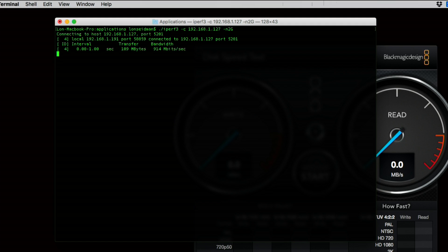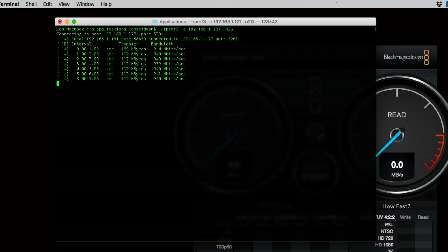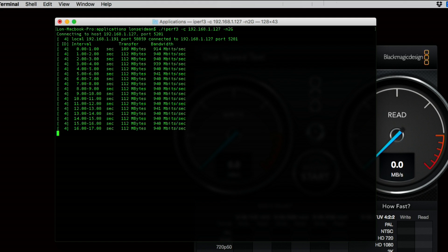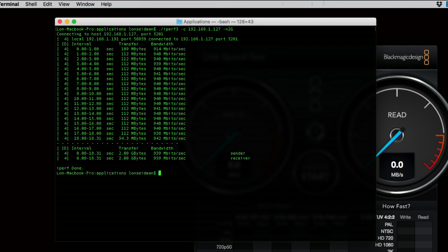So now the Mac is pushing that data over to the other one, and we are able to transfer 940 megabits per second — which is great. This is really what I would normally expect to see out of my Ethernet network at the house. Very fast, at least as far as how much data we can transfer at the same time. It's registering an official score of 939 megabits per second when I transfer 2 gigabytes of data over.